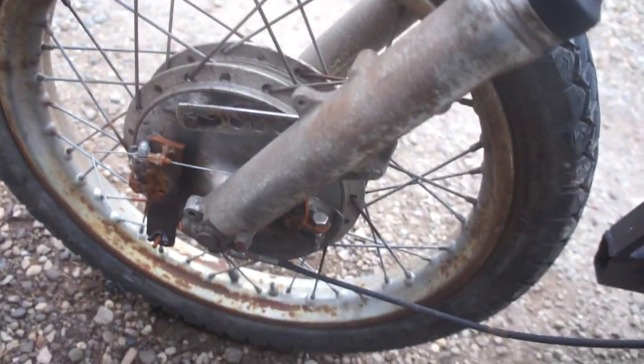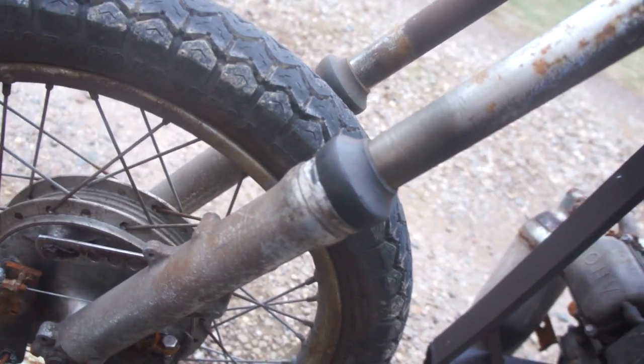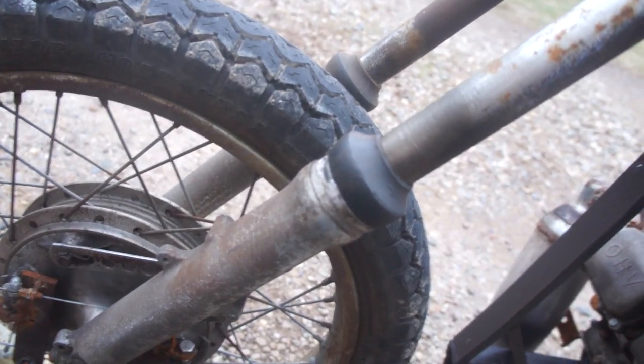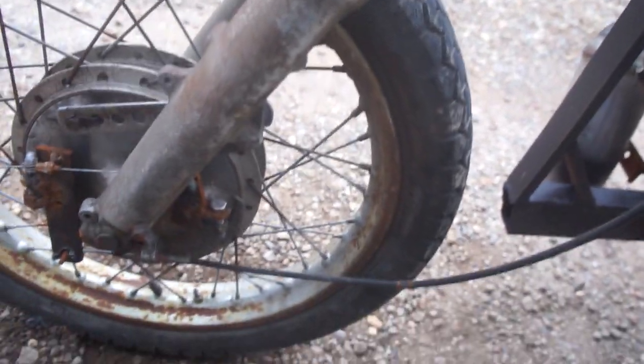Old school drum brakes. The shocks don't even have oil in them, but it's been fine so I haven't bothered. It's quite a hassle to get the top piece off to put oil in and compress the spring back down, especially with the handlebars in the way. So I don't care.